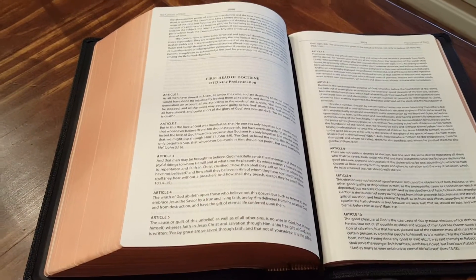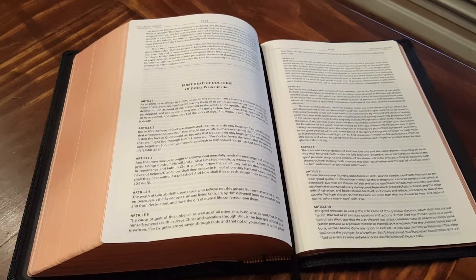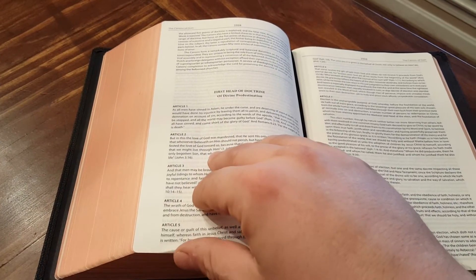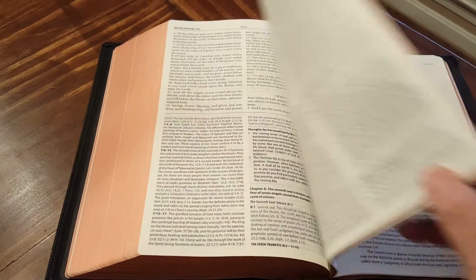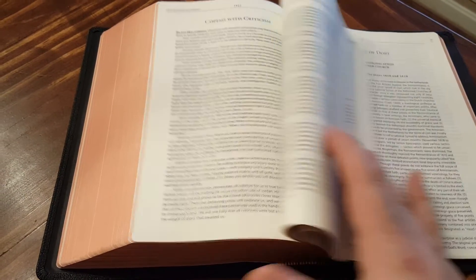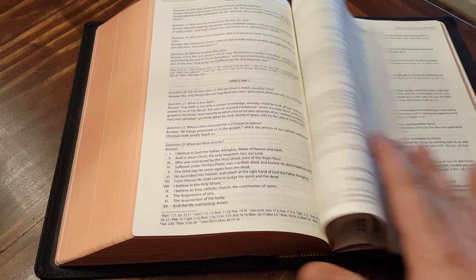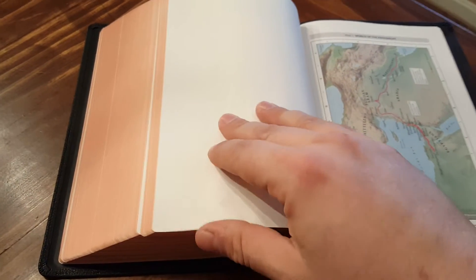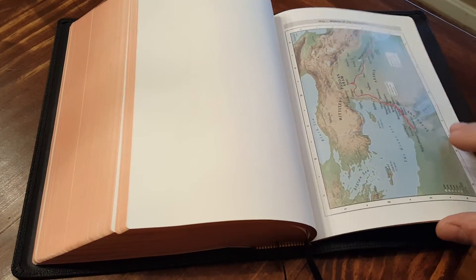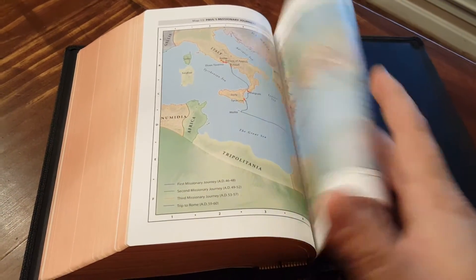You also have the confessions — being a reformed Baptist, I'm at the Canons of Dort. You've got all kinds of confessions in here too. It's just such a great Bible. You have maps at the end as well. The maps are really great, and the construction overall is really great construction.